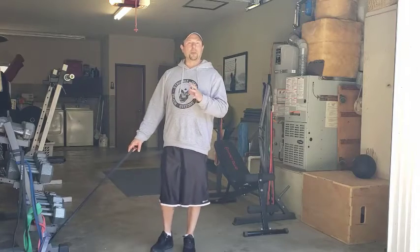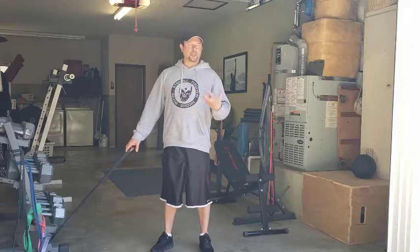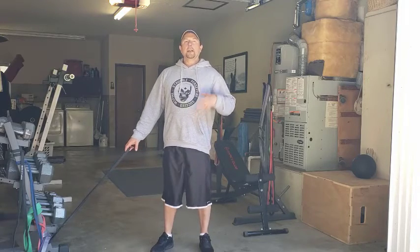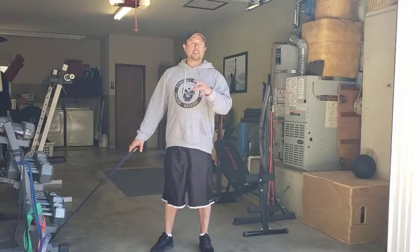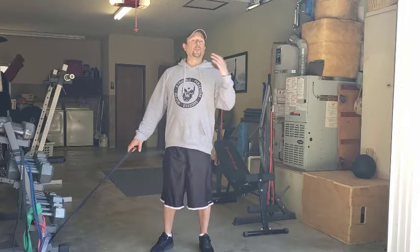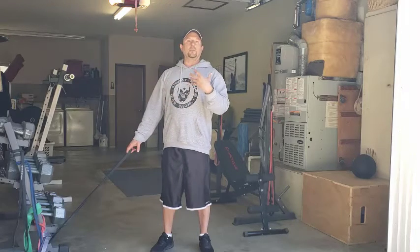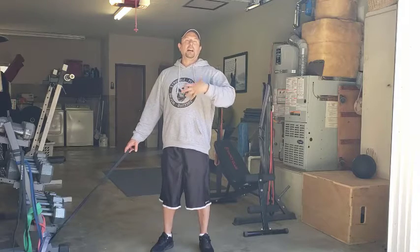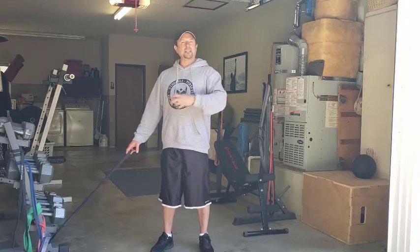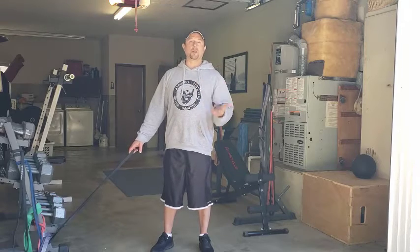We're going to do resistance band hammer curls. One of the reasons why I like using resistance bands for certain exercises is because compared to dumbbells, resistance bands keep tension on the muscles throughout the full range of the movement, whereas with dumbbells there are certain points where the movement gets easier because the resistance changes. The bands keep tension on the muscles the whole way through, which means we get more work done and we get better results.